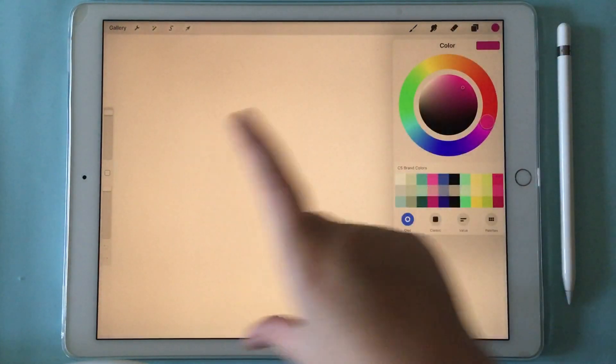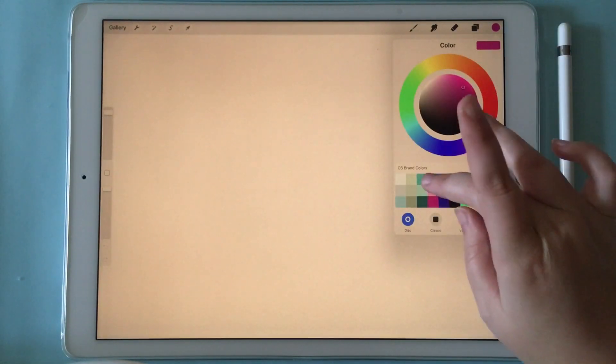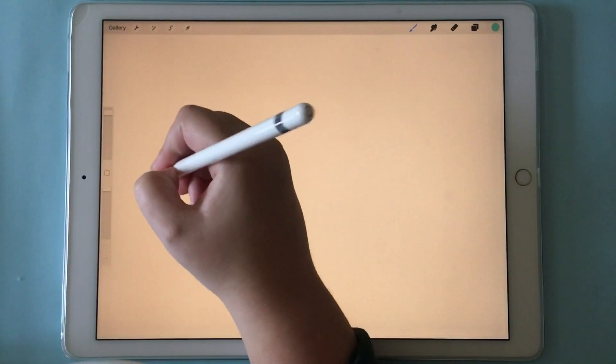Today I'm going to show you guys how to copy and paste in Procreate. I just opened up a document that is the screen size dimensions, and I'm going to pick a color — let's pick a teal — and I'm just going to write a word and show you how you can use copy and paste.